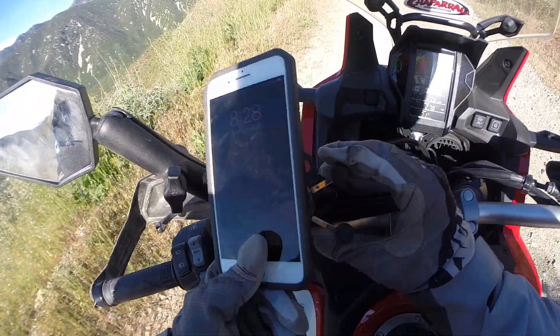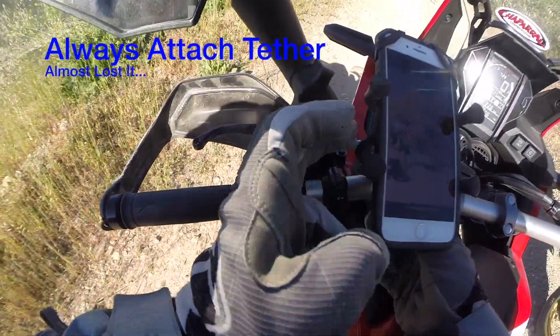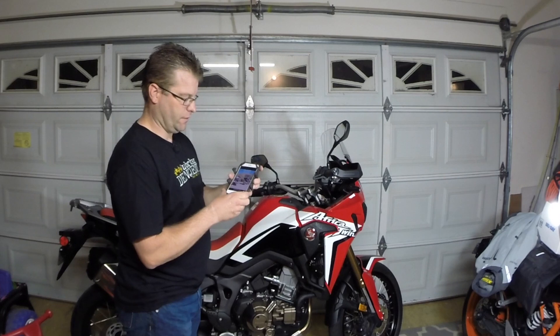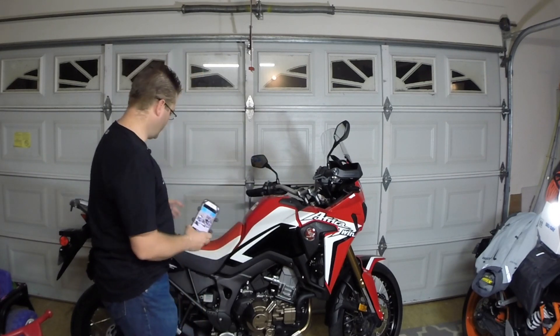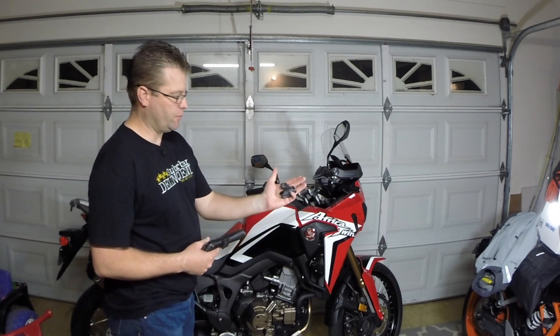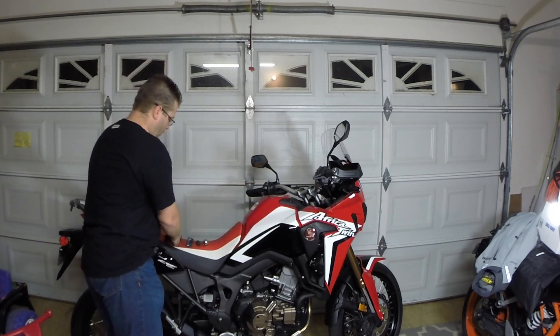Essentially, you just open this guy up and you slip your phone into the mount. You then pull these tethers up and over the corners. This allows the phone to not slip around or move while it's going down the road. It also allows you to choose one of three different arms. We've got a little tiny short arm here, it's about two inches. We've got a three inch arm and a six inch arm, so you can choose whichever arm works best for your application. We'll get into that once we get this thing installed and I'll show you the differences between the arms and why you might choose one over the other.